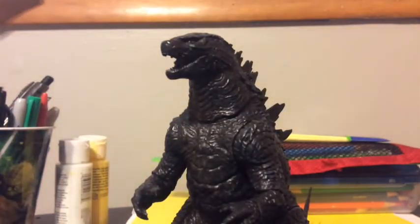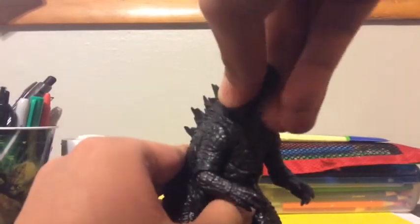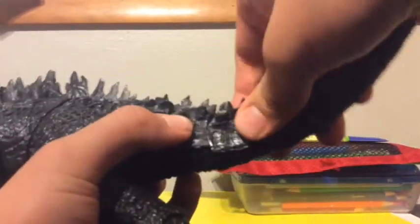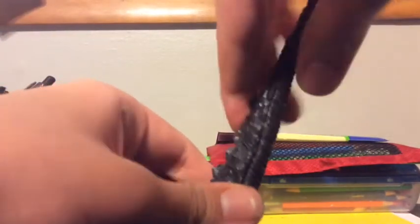Now let's move on to articulation. The jaw is on a hinge. The head, neck, arms, elbows, wrists, waist, legs, knees, and ankles are all on ball joints. The tail has multiple ball joints — this part, this part, this part, and this part are all on ball joints. There may also be a bendy wire in the tail.